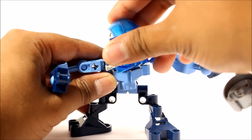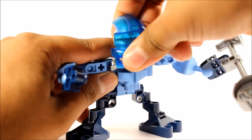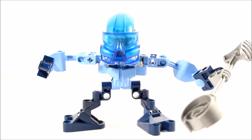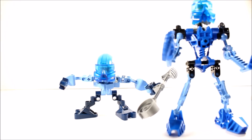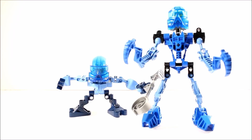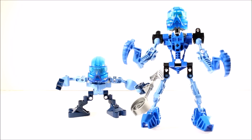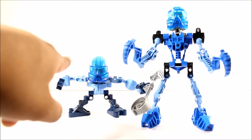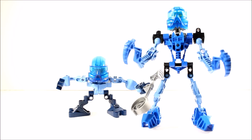Unfortunately you can't really get any articulation in the actual head - that's the sad thing about these sets, but it's really fine. Now if I put her right next to her partner, you can see Gali Mata, or just Gali, from the 2001 release. They have the same mask of course, but Gali has a different and much larger build, more articulation and more of a build overall. I just wanted to show a comparison between them.